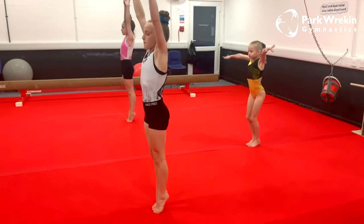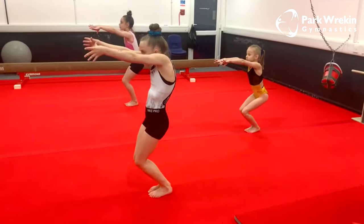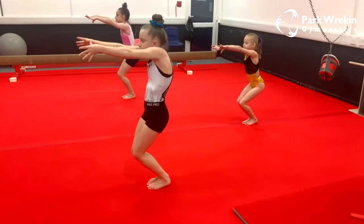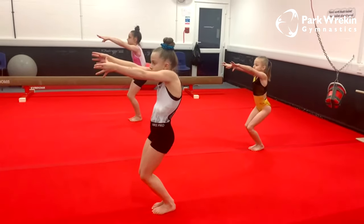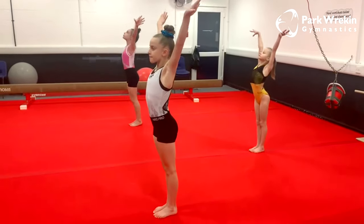For our landing position, our arms go in front of us, we bend our knees and squeeze our hips underneath again. We hold this position and then we do a beautiful stretch to show we have finished the move.